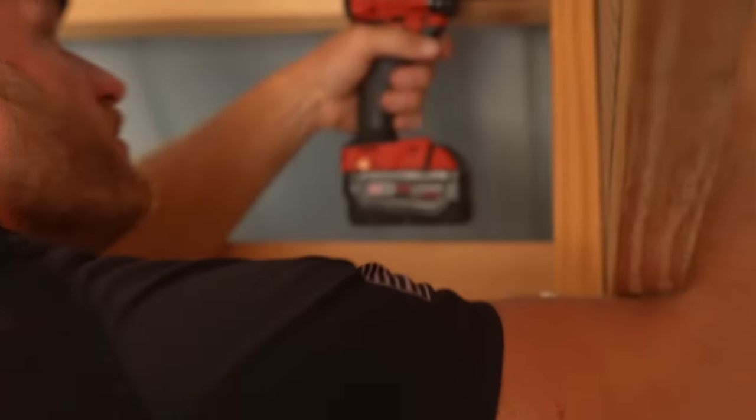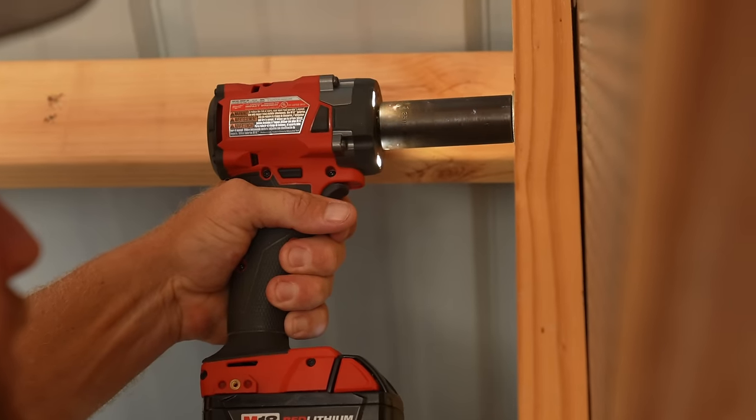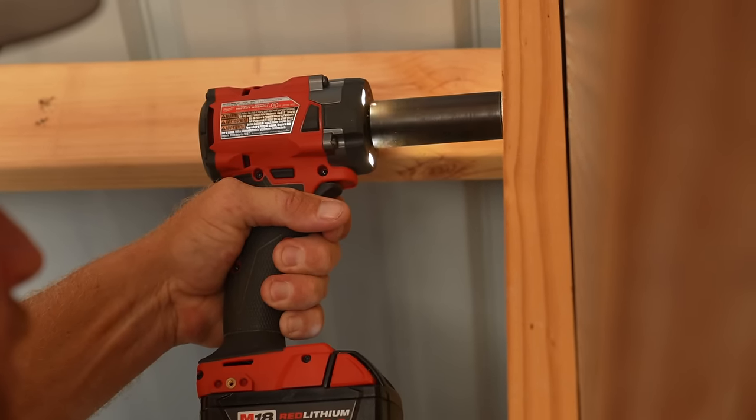Look at this — we've got these all nailed, and these just suck together nicely.